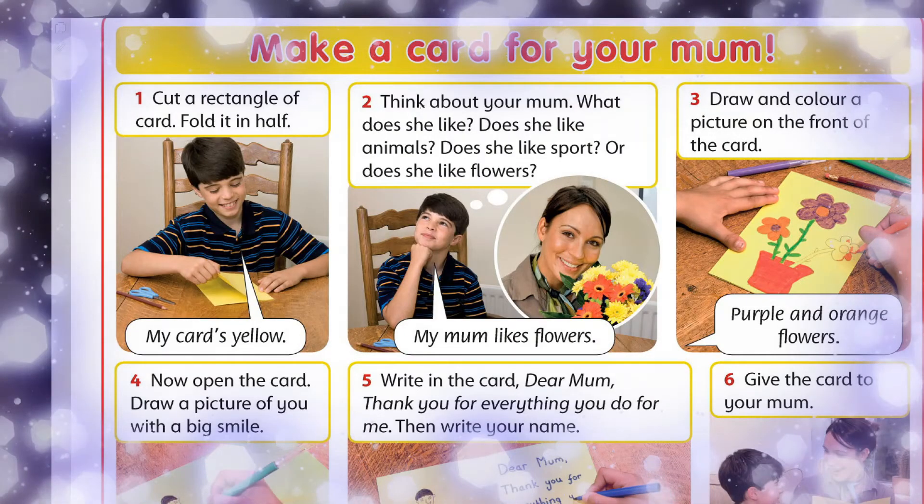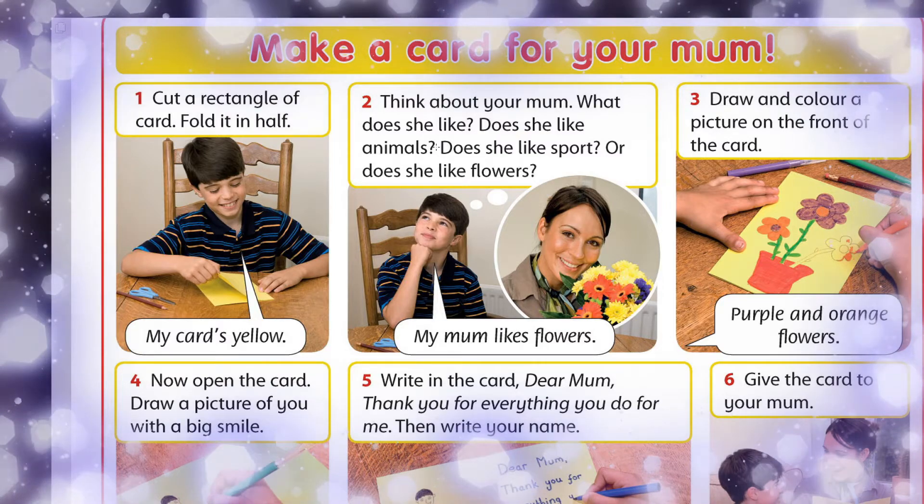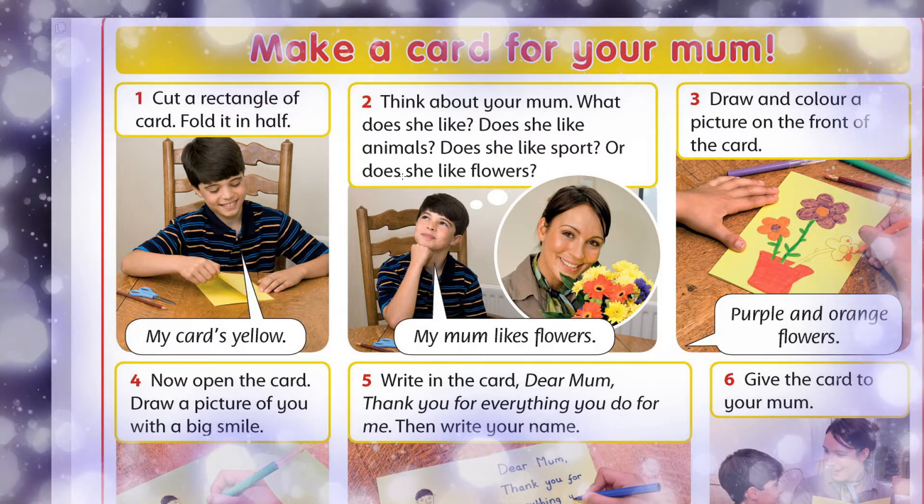Second, ikinşe, think about your mom. What does she like? Does she like animals? Does she like sport? Or does she like flowers? My mom likes flowers.